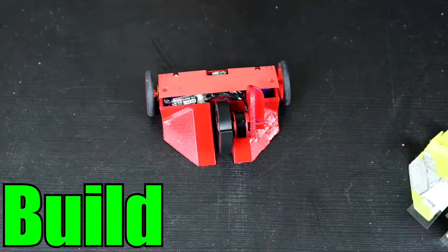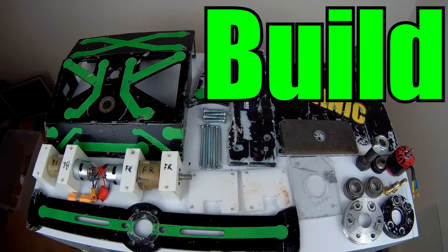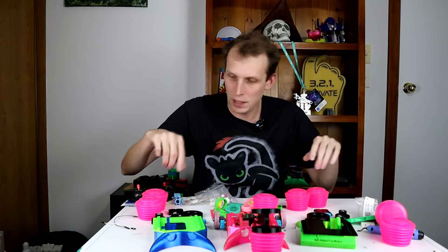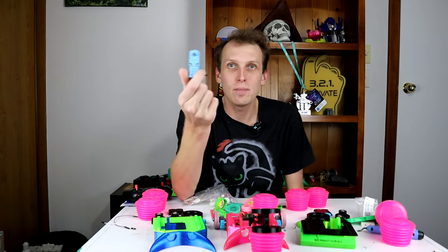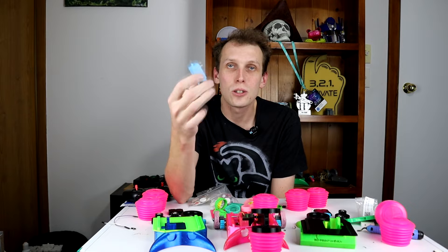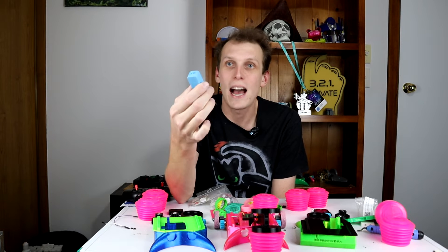Hello everybody, I am Ben from Team Panic. But first, they need an update because the drive motor or the weapon motor that I was using at NHRL was just too slow to get good squeaks out of.